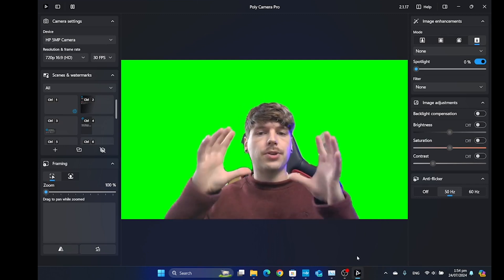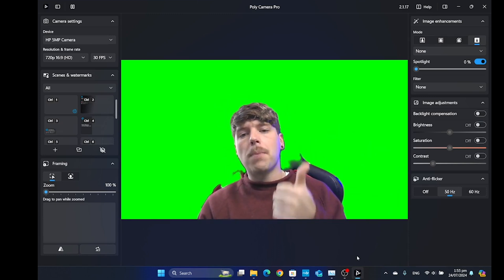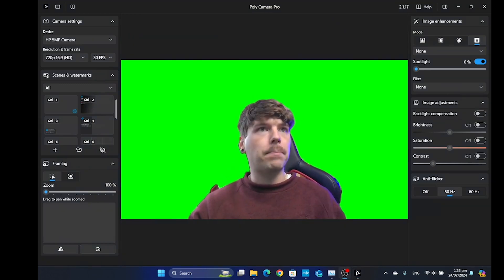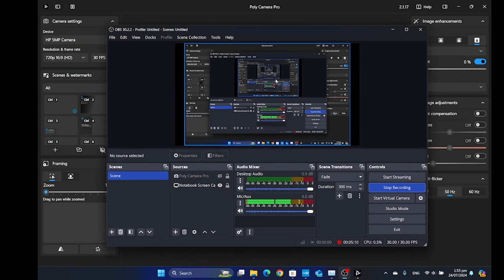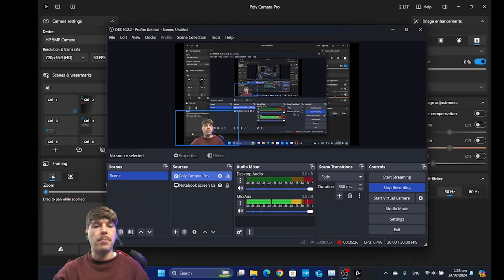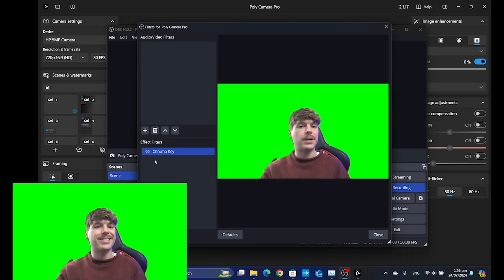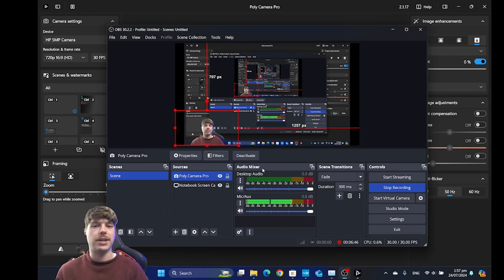The reason why this is important is because you can then use the Polycamera Pro app within other applications that use your webcam but don't have any native support for AI background removal. As an example, we've got OBS here — this is what I'm actually using to screen record at the moment. If we turn the camera on, you can see that it's automatically removed my background. OBS doesn't support native AI background removal without plugins, but it does support chroma key green screen removal, which means we can use the Polycamera Pro AI background removal in something like OBS.